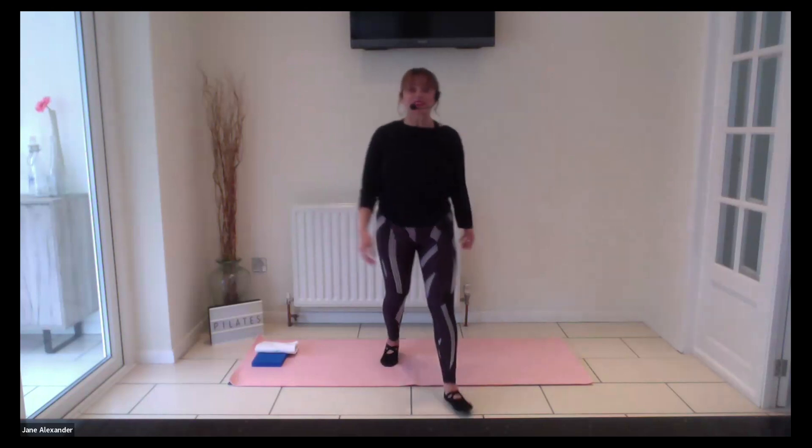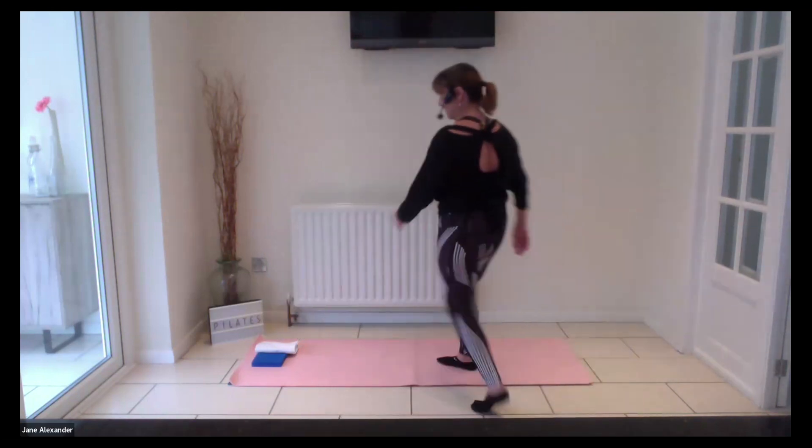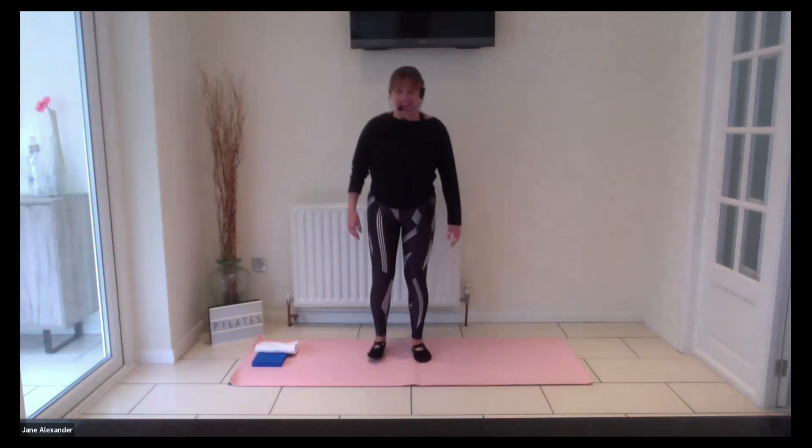Gently touch your hip side to side, start to gently increase and turn. Keep going — four more. Beautiful. Center yourself again, roll the shoulders back. Let's get a nice extension here because we sit a lot and lean forward, so we want to get that extension going. Two more. Well done — have a rest.